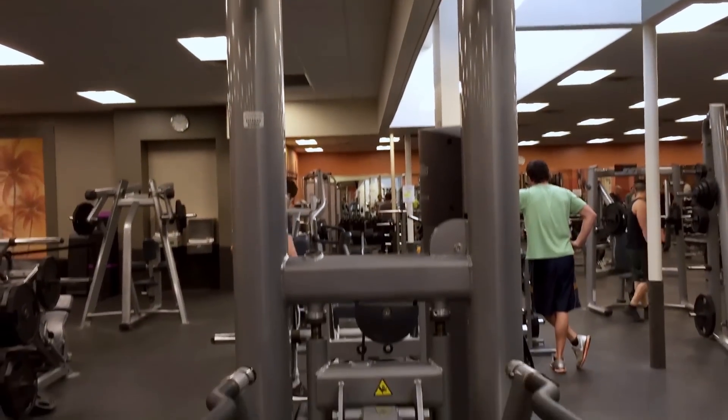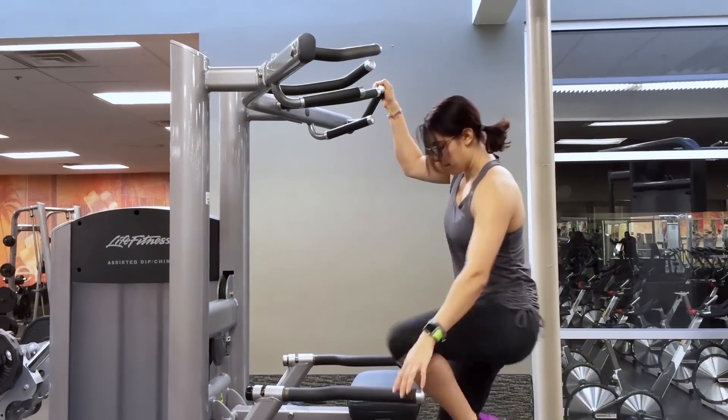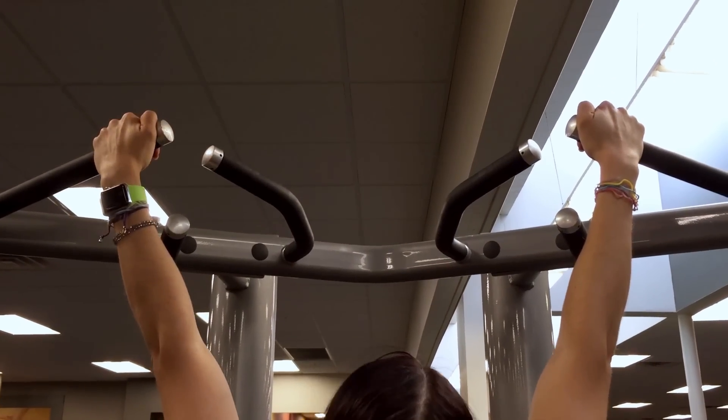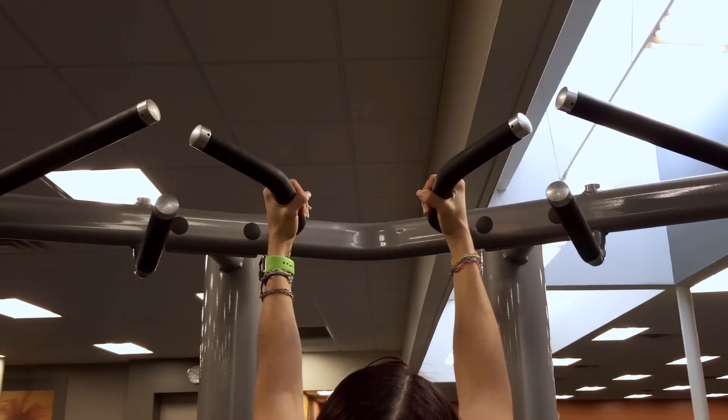We want to start perfecting our form on the assisted pull-up machine. Some machines you stand on, some you kneel on a pad, but they function the same. Grab the handles tightly. For pull-ups you want a pronated or overhand grip — hands facing away from you, just slightly wider than shoulder width. The wider you go, the more challenging it is. If you use a supinated or underhand grip where your hands face you, that's a chin-up, not a pull-up, and it is easier. A neutral grip, where your palms face each other, is also easier.